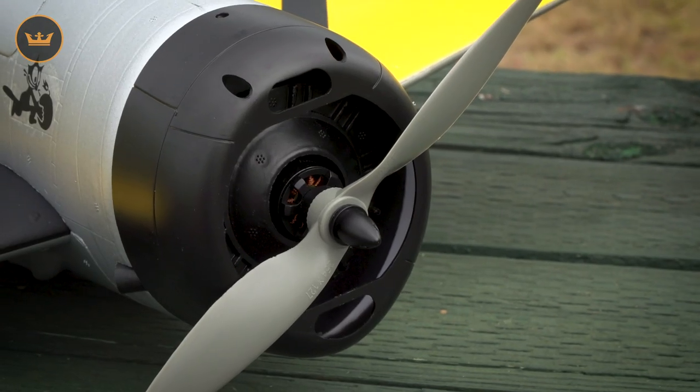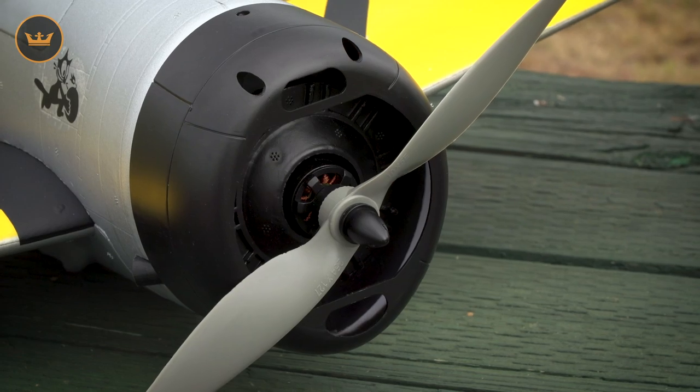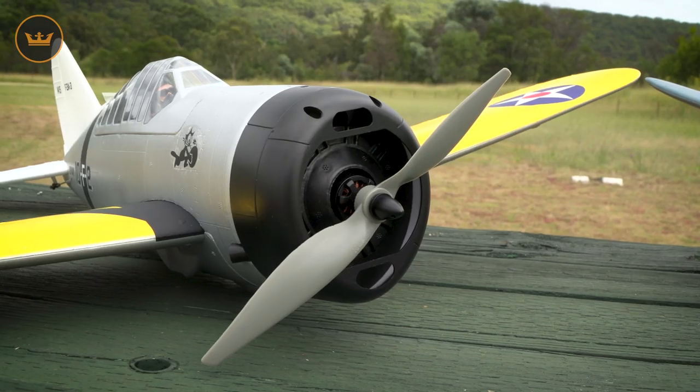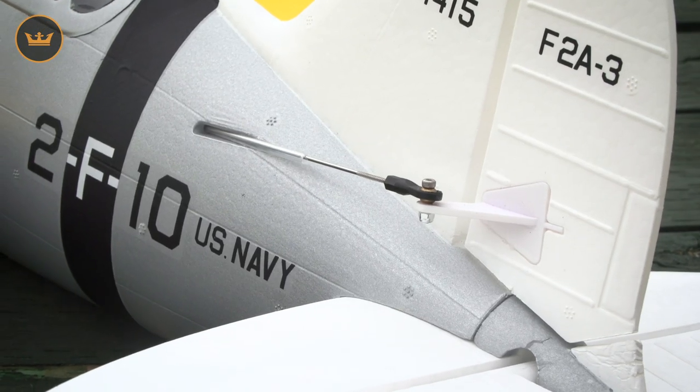The motor is an Aerostar 28 millimeter 1200 kV brushless outrunner. The ESC is an Aerostar 40 amp. It's fitted with a 10 by 5 propeller and there are four 9 gram servos throughout.